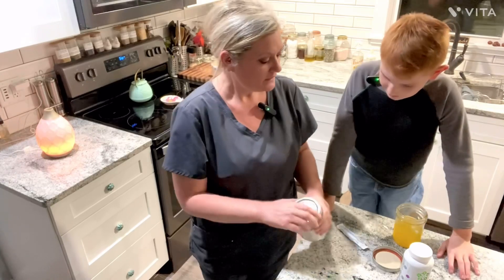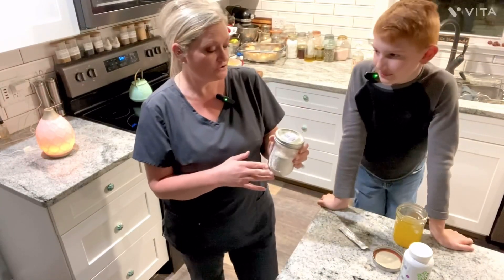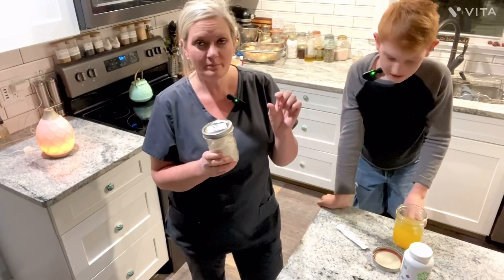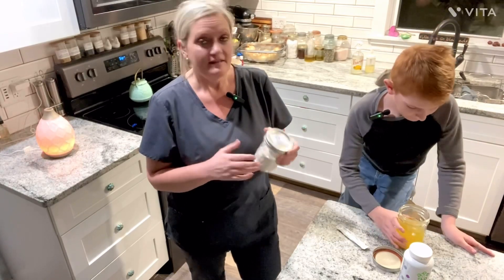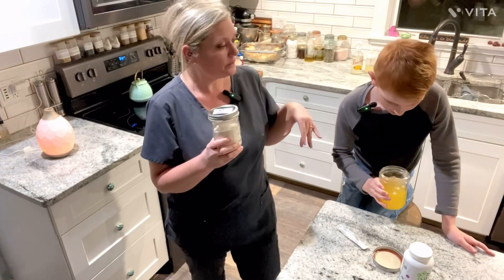This is all three in one. He puts one scoop in his water with ice, and he did add a little bit of lemonade because he likes that flavor. One scoop a day — shake it up really good.